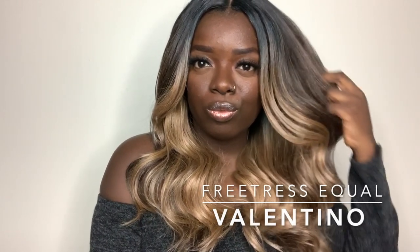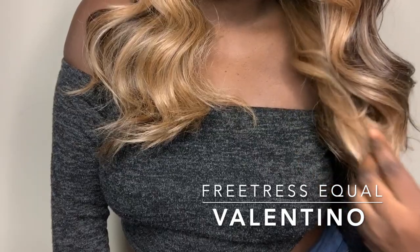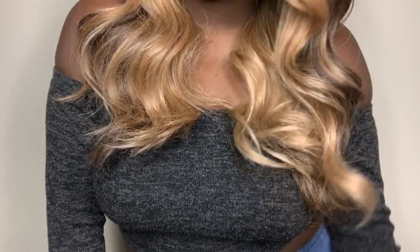So off the bat, when I saw Vivia, I was like, this kind of looks like Freetress Equal Valentino. We all know about Valentino and how popular she was on YouTube. Vivia is just like a longer version, honestly.